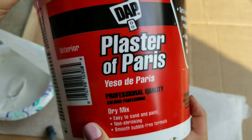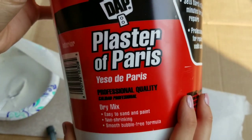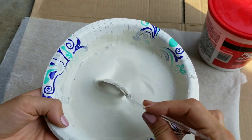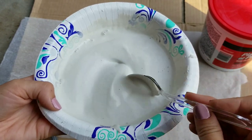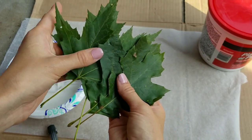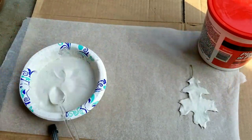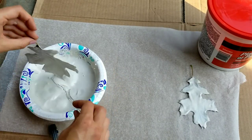For this first project, you'll need some plaster of Paris. I mixed this according to the directions on the back, which is two parts plaster to one part water — so two-thirds cup of plaster and one-third cup of water. This is the consistency I got once I mixed all the clumps out. What we'll be doing is dipping some leaves in this plaster to coat them to make some decor leaves. I got some oak leaves and some maple leaves from trees in my yard, and once I dipped them in the bowl and covered them with plaster, I laid them out on some wax paper.